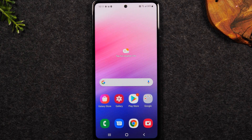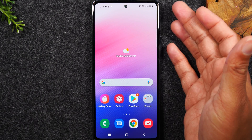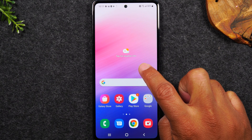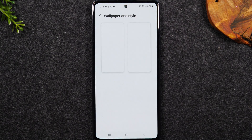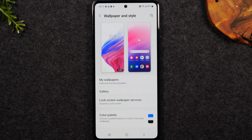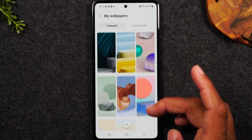Next I want to show you how to change your wallpaper on the phone. This is the stock wallpaper here, but if we hold down on just a blank spot of the screen in the left corner you'll find the option 'Wallpaper and Styles.' Tap on that and you can either go to My Wallpapers which is what's already installed in the phone. First we can see what other wallpapers are already available — there's always a few nice ones in there.